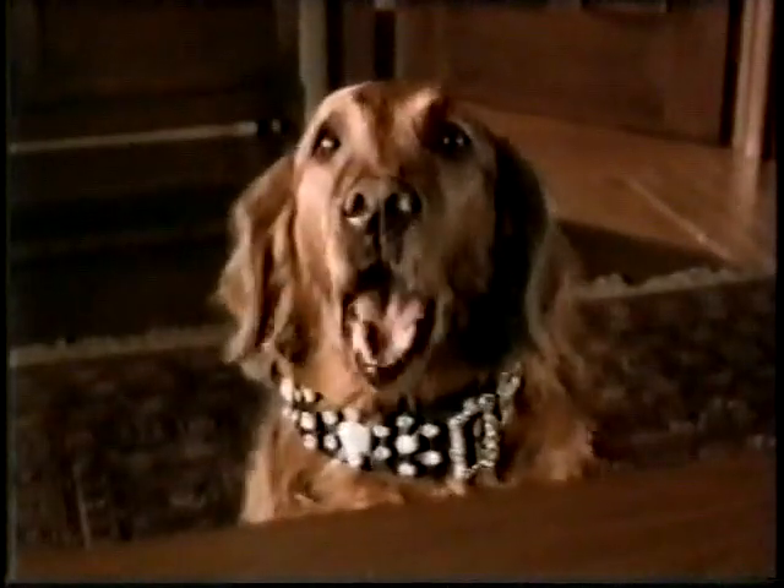I've only shared my secret family recipe with one other soul. And he'd never sell out. Hey, where'd you get that? I was just trying it on. Honest.